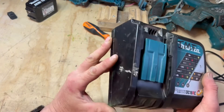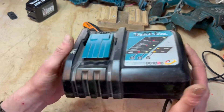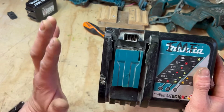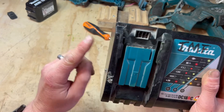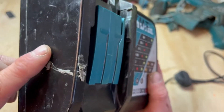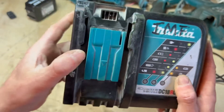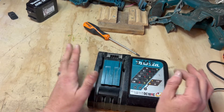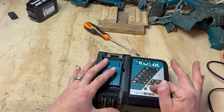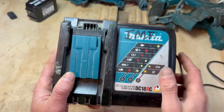Hi, welcome back. Today I've got a charger to try and fix. I'm not a sparky, but a colleague of mine got this off a ducting contractor - you can tell because that's ducting mastic there. He said that when he puts a battery on it, it shows up a fault on these little lights at the bottom.